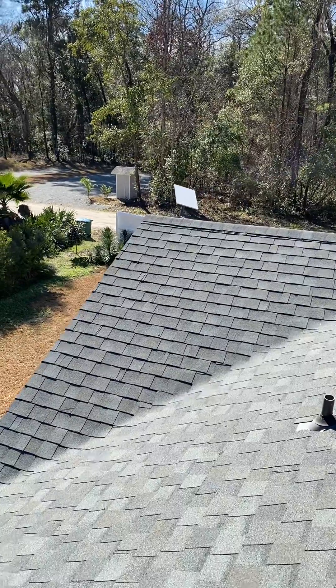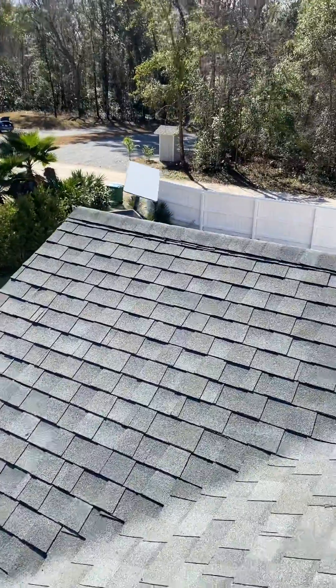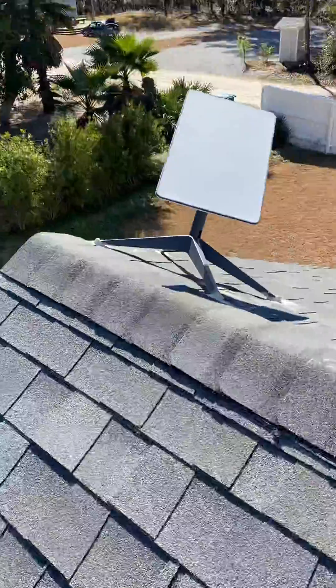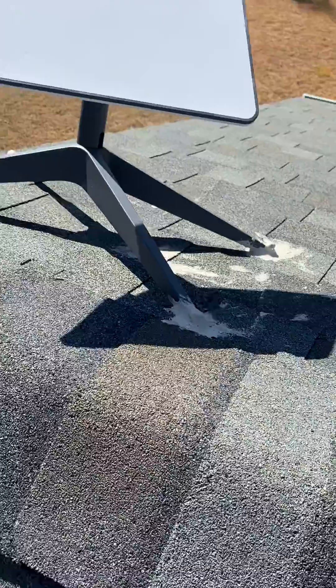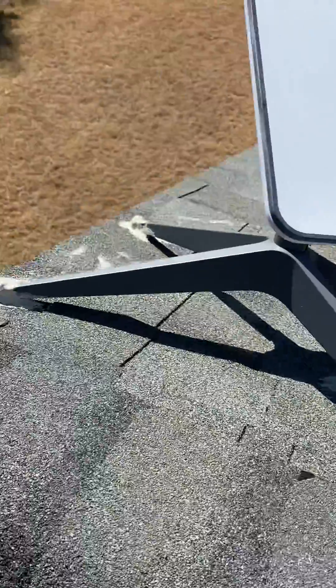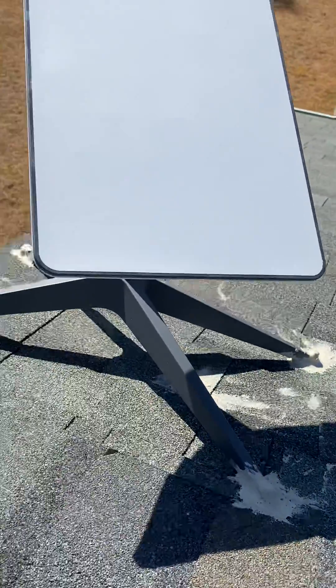We've installed second generation Starlink satellite internet on the roof — not a very high house. We used the existing mount that came with it rather than a roof mount. We put bolts through the existing holes in this mount and then applied liquid nail, caulked around it so water doesn't get in.